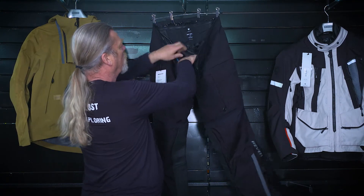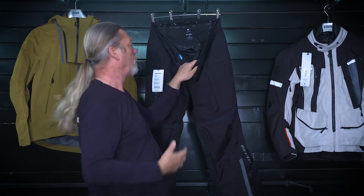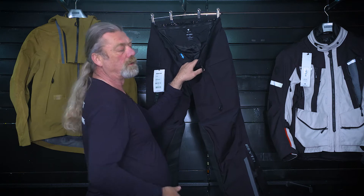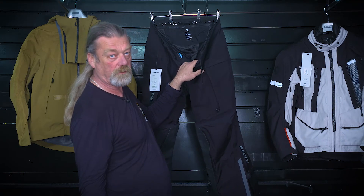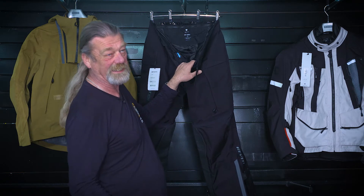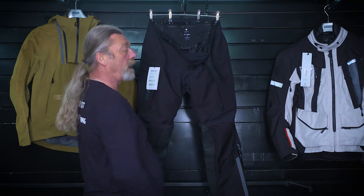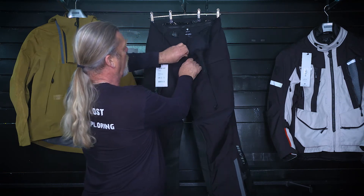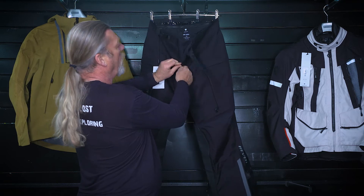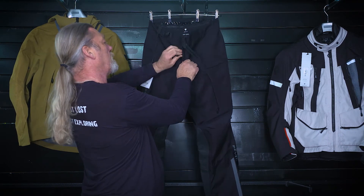I'm not really sure why, but you get the thermal lining with it. Personally I would probably have a good base layer on with the armour in it and you probably wouldn't need it — unless of course you're riding in the depths of winter, when the thermal layer over the top of your armour might be useful. It would make more sense if they included the thermal lining with the jacket, but they don't.